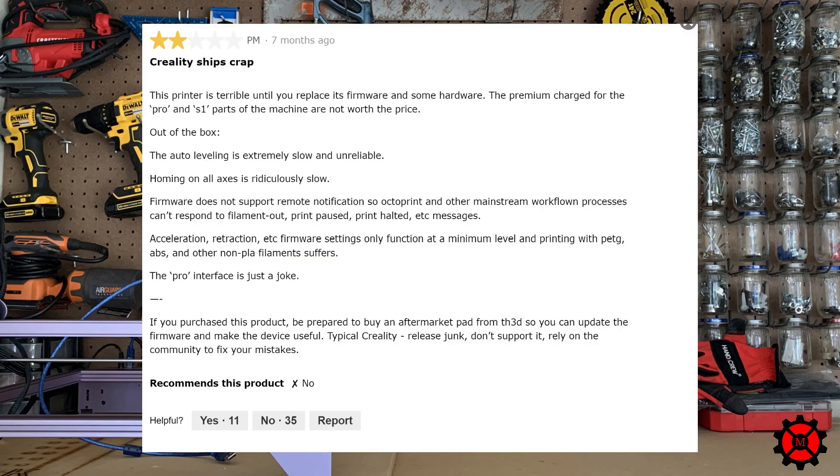Reality ships crap. Two stars. This printer is terrible. This machine is not worth the price. Reality releases junk. Don't support it. Was I the kind of guy to spend $500 on a 3D printer just to prove a random review on the internet wrong?